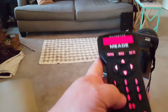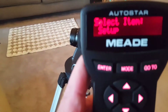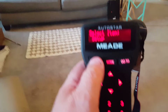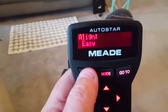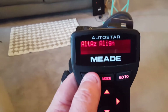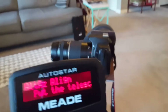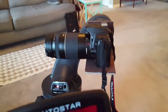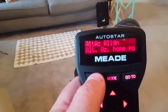We're going to go to Setup, hit Enter, then Align. We're going to do an Easy alignment just for demonstration, and put it in the starting position — which for these alt-az mounts is level and pointing north. So I'll go ahead and hit Enter.